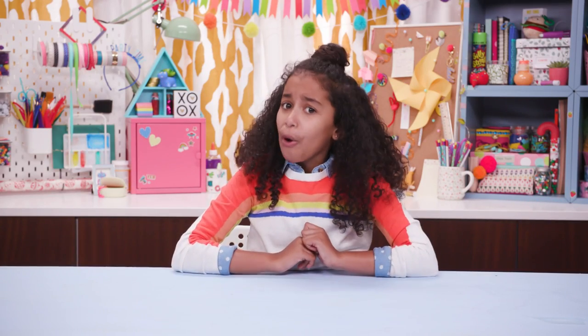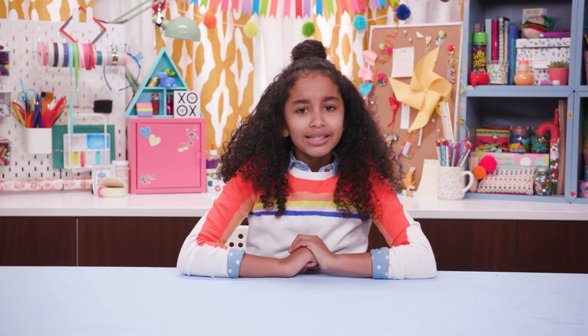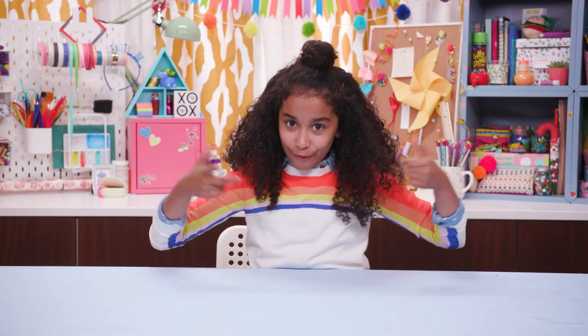Hey you! Yeah, I'm talking to you. There is no one else just like you in the whole universe. So let's have the things you usually use in your universe be as unique as you are.